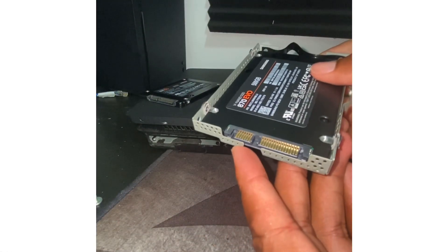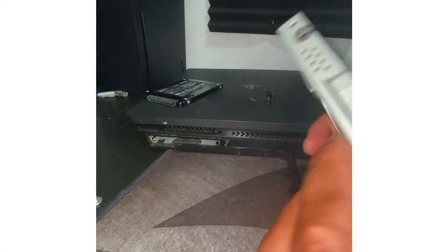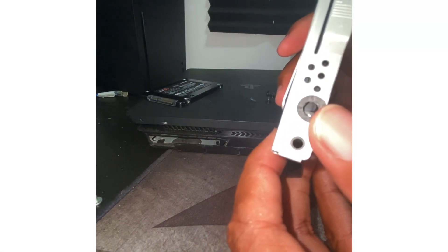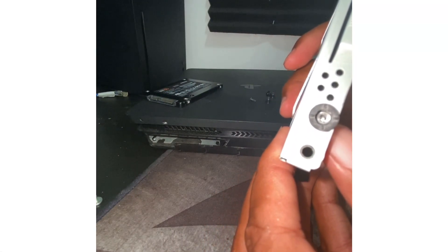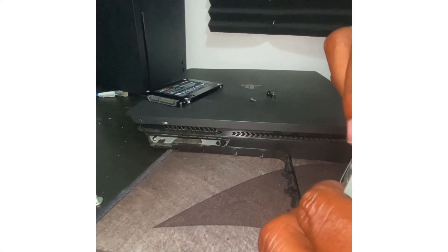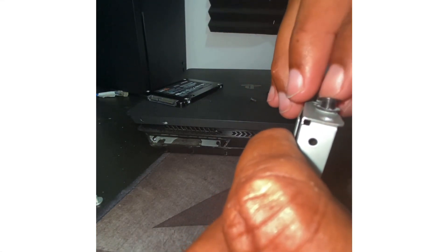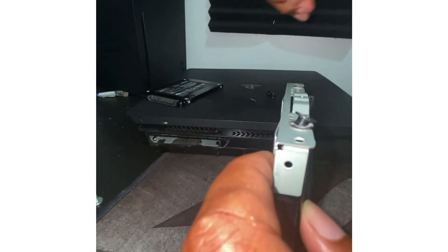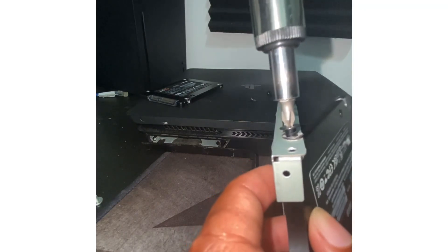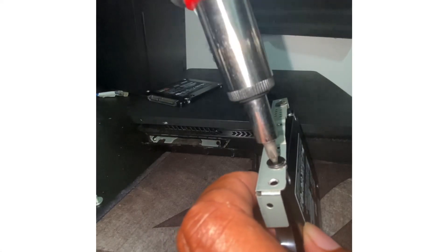Grab the new drive right here and put it right back in. Remember that angle — big side on this side, small side on there. Now you're going to lift it up slightly because you want to align the holes to make sure it lines up perfectly. You have to get these screws in perfectly; if it's off and you try to force it back you can damage the threads on the hard drive.